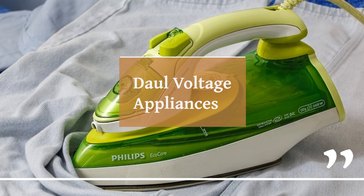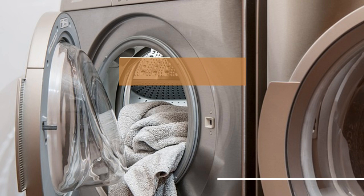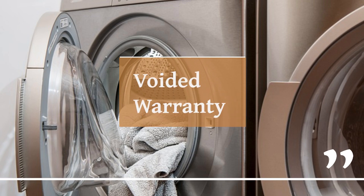Now let's talk safety. We're all about the sparks, but only the good kind. Using the wrong voltage can lead to sparks of a dangerous variety, along with fire hazards and even electric shocks. Yikes. And guess what? Warranty? Say goodbye to it. Using your appliance in a way it wasn't meant to be used can give those warranty dreams a permanent blackout.